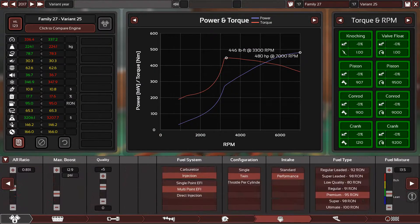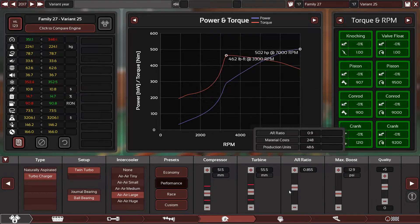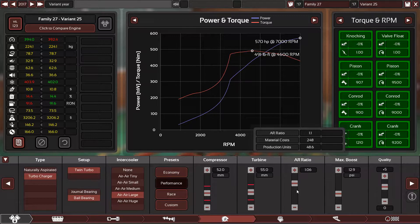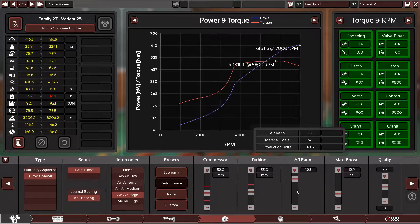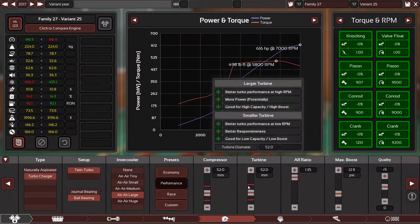How much fuel do we have? Let me push more fuel in. Now let's try and hit the 650 horsepower target.